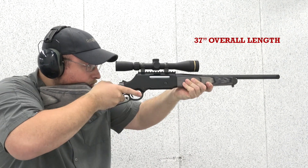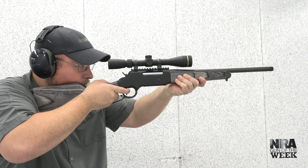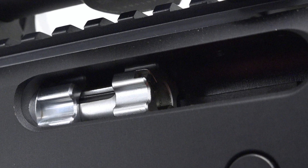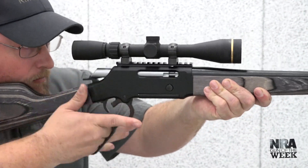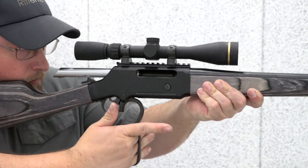Henry broke new ground in the lever action world with its original Long Ranger platform, transforming the iconic lever gun into a precision rifle platform with a six-lug rotary bolt, free-floated barrel, and detachable box magazine. Despite these modern design features, the general profile of the original Long Ranger still fit within the classic frame, featuring blued steel and wood furniture.